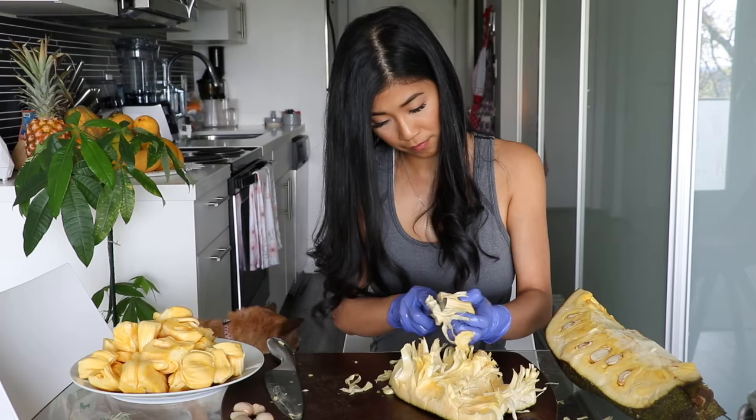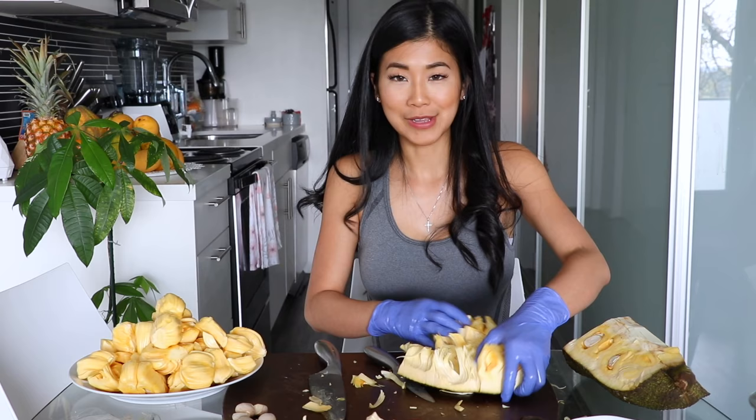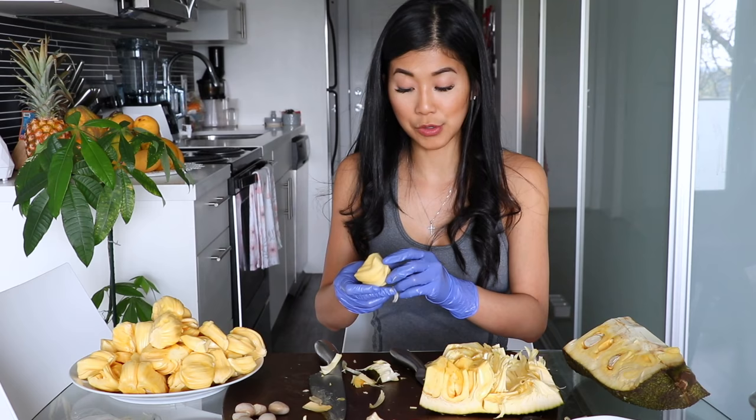If you've never had jackfruit before, it has a kind of smell that a lot of people describe as bubblegum — like Juicy Fruit bubblegum — and the flavor as well. I can see how that would be, because it does have this tropical bubblegum type smell and flavor. It's just so unique.